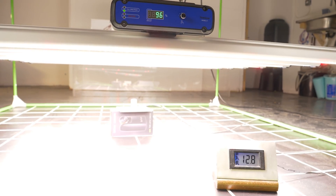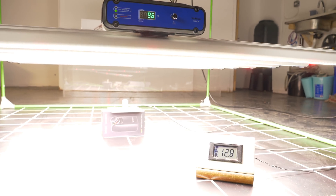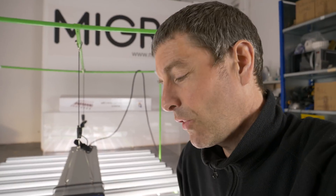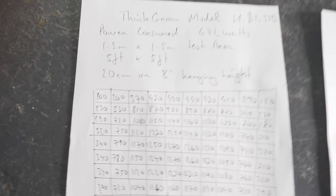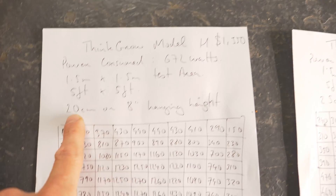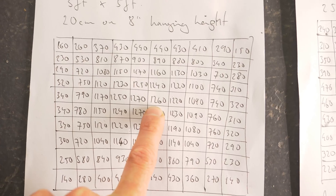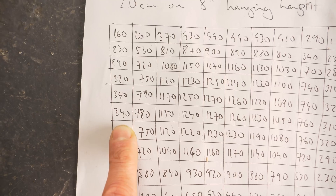At six inches you're getting about 1,200–1,300 µmol per square meter, which is a very high level. So for the test I raised it just a little bit to eight inches, or 20 centimeters — still very high in the center. At 672 watts over a 1.5 by 1.5 meter area at 20 centimeters hang height, we're still getting very high power numbers in the center: 1,270, 1,260 — and it drops away around the edges.